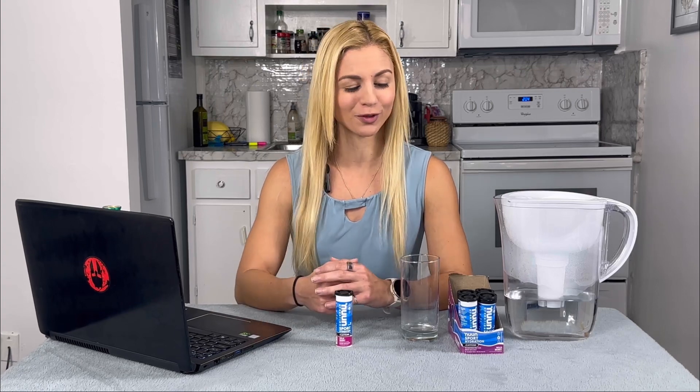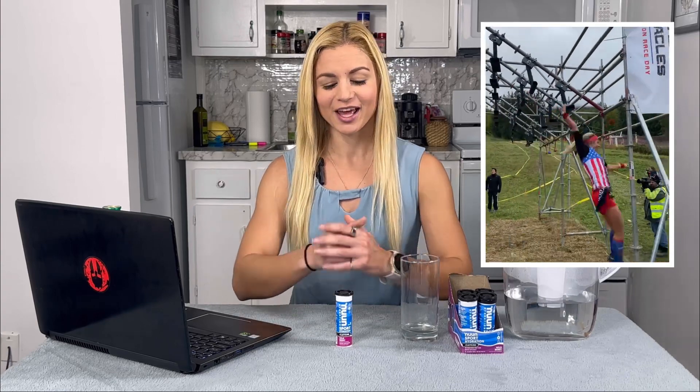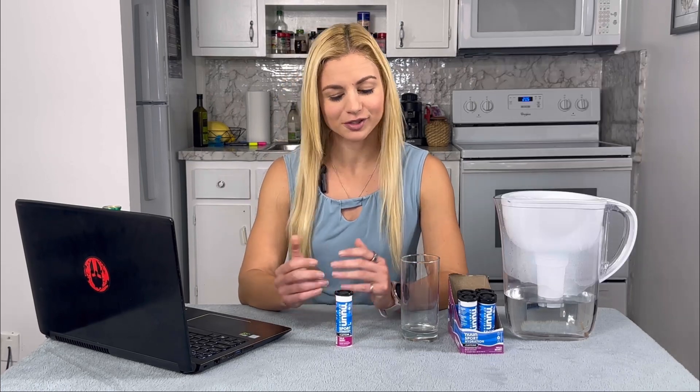If you're not familiar with obstacle course racing, basically you're running from obstacle to obstacle — jumping over things, climbing over things, kind of like Ninja Warrior but with a lot more running. My teammate Irene noticed I was struggling. She came over and said, 'Hey, do you want to try some electrolyte tablets?' She always has her Nuun with her.